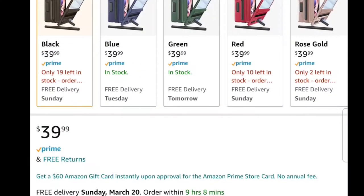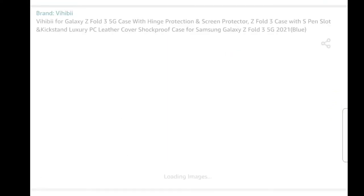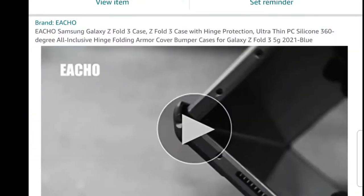Welcome back to Dash Reviews, where I buy stuff so you don't have to. Today we are looking at the Vahibi case with S Pen and the Eco Thin Hinge Protector case for the Samsung Galaxy Z Fold 3.